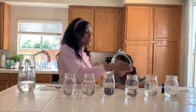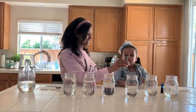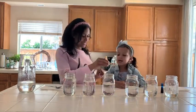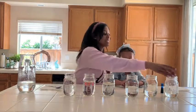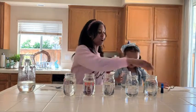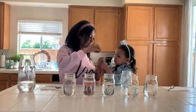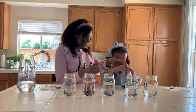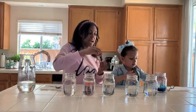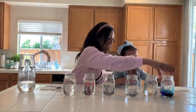And then what else you need is food coloring. So Brooklyn's gonna go and put one drop of blue — I'm gonna take off the top and you're gonna do the other part. One drop of blue in there, or a couple.